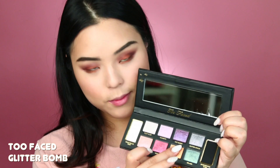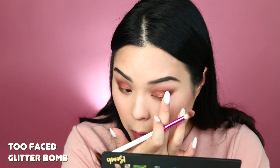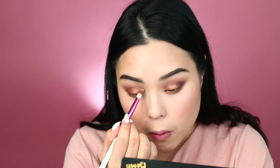To make it pop even more, I'm using the Too Faced Glitter Bomb with this beautiful orange-yellow glitter right onto the middle of my eye. I'm just using my fingers to smudge this because I really want it to be concentrated — I want it to kind of pop out and yell, hey, I'm here.